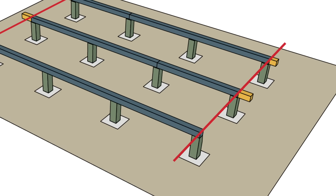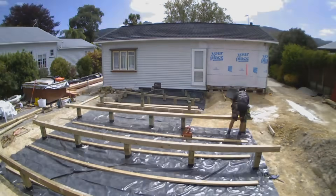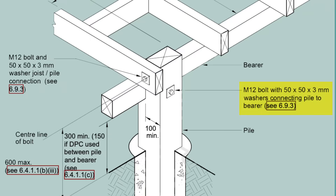The bearers get cut flush with the end of the piles, and you do this before you put any pile bracing hardware in. This is now the perfect time to tie your bearers to your piles and make sure everything is nice and level. There are a bunch of different options for tying bearers to piles — you can find that out in NZS 3604.